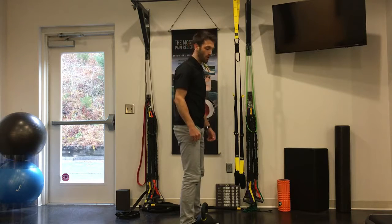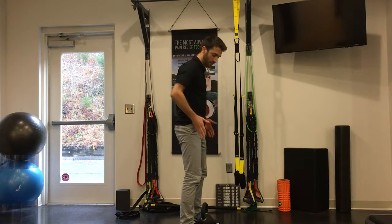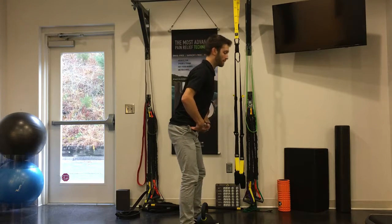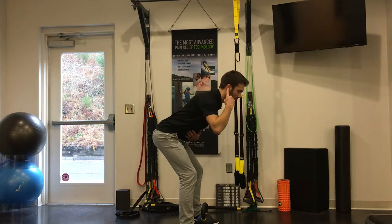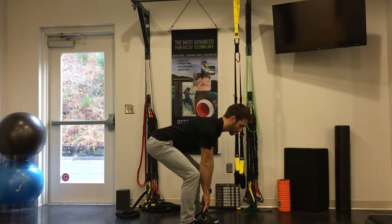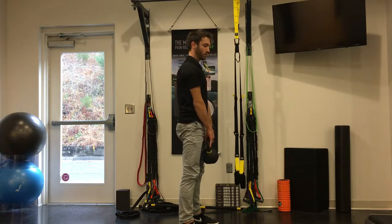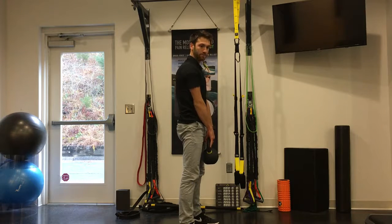I'll go through it one more time. Weight is going to be between your feet, feet are hip width apart. First movement is butt back, soft bend in the knees, plumb line from the ear to the shoulder to the hip, shoulder blades in the back pocket. Grab the weight and push the floor away from you, driving the hips through on the way up and clenching the glutes at the top.